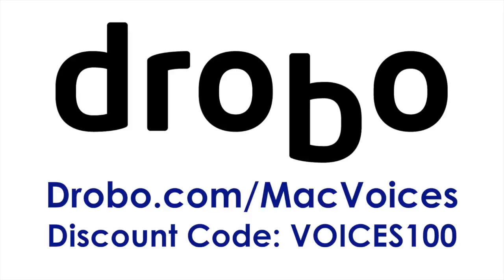Any thoughts on nuke and pave and then migrating data back from a backup? When we talked about upgrading to El Capitan, one approach is to wipe your hard drive, reinstall OS X from scratch, and at the end it asks if you want to transfer data from a backup or another Mac. You plug in your bootable duplicate that you wisely made right before, and it copies all your old apps, settings, and documents. If you're going to do that, it's fine — time consuming but not too painful, and it's safe, as long as the backup is really recent.